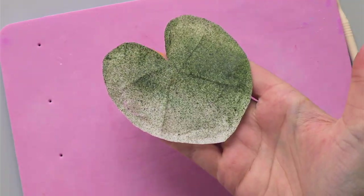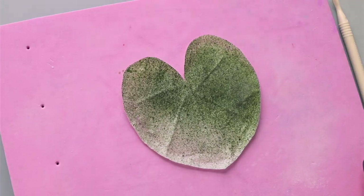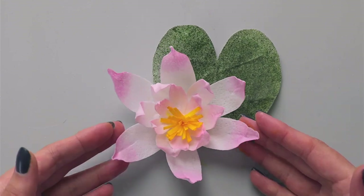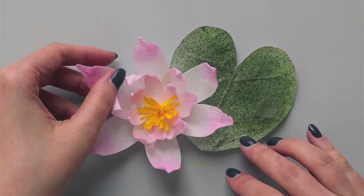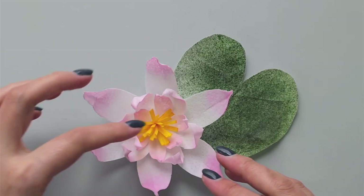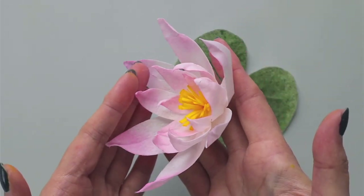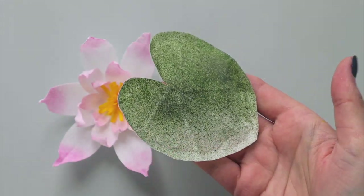That's how it looks after all our work. Now you have beautiful wafer paper water lilies and lily pads that you can put on your cake design. These are 100% edible and made out of wafer paper - you can see how textural and dimensional all our elements are.